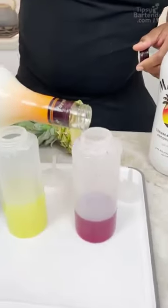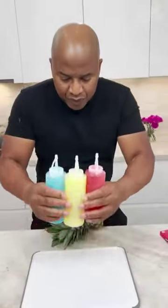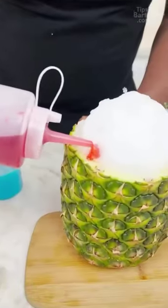Right here we got pineapple too. So let's get the pineapple up in here. We start with our red.